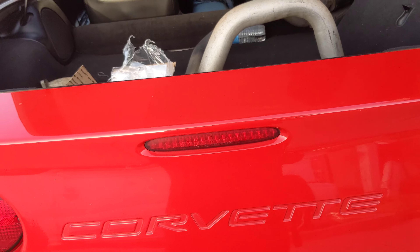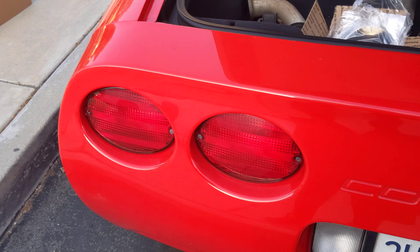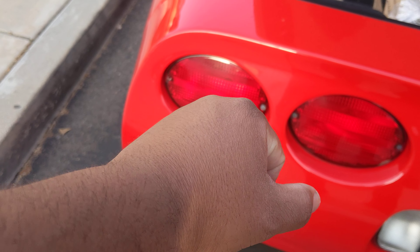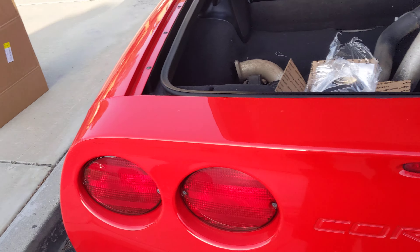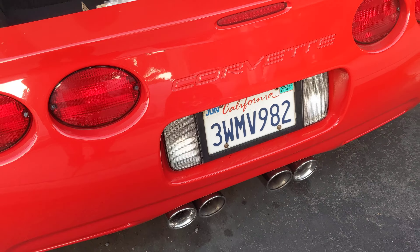I'm going to do the reverse lights and third brake light now. I'm gonna wait for the nightshade to dry — I should probably move that over in the sun more. I have to do that before I put these on, because obviously it covers the hardware. So I'm gonna make sure those are dry, I might wait a whole day just to do them, but for now I can do the third and the reverse.